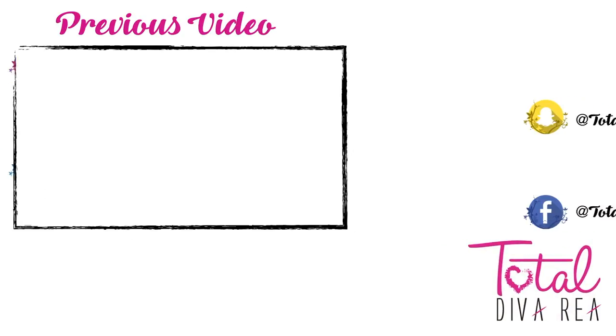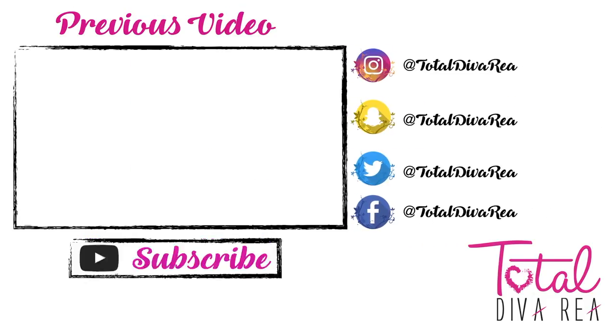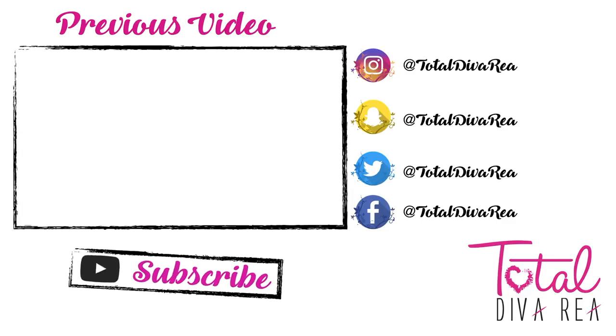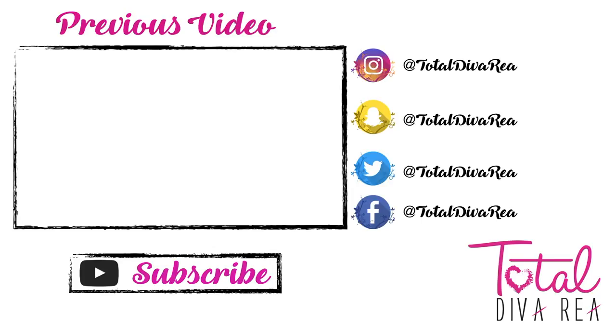I hope you guys enjoyed this video. Thank you so much for watching. If you enjoy videos like this, please don't forget to subscribe to my channel and thumbs up this video. Also leave me a comment down below of some other videos you want me to do, and I will see you guys next time.